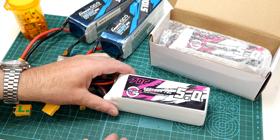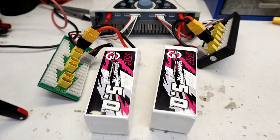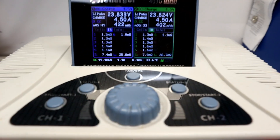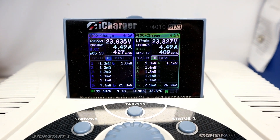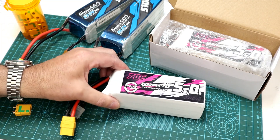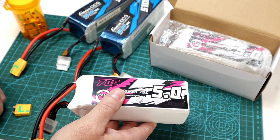First impressions, by the way, are very good. Decent wiring, decent weight, and very respectable brand-new out-of-the-box internal resistance readings, as you can see. Of course, only real-world longer-term usage will give the true story, so stay tuned for that.